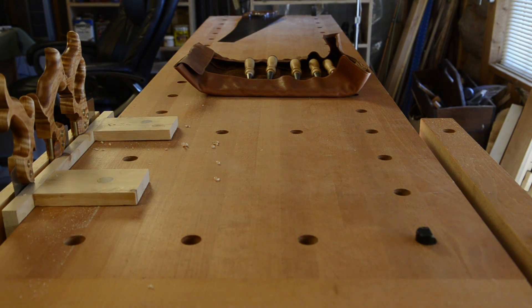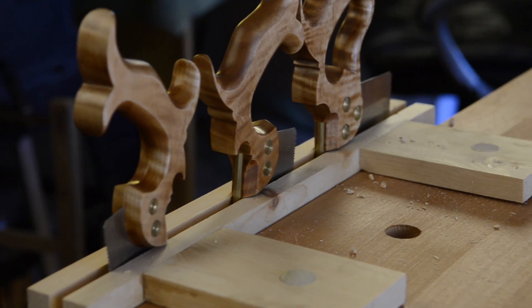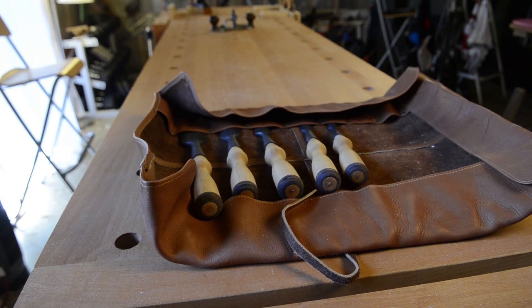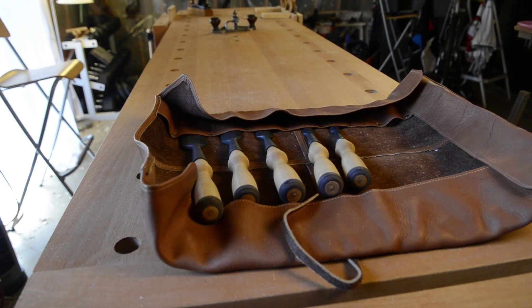My particular workbench is made out of beech — it's a really strong wood that a lot of the old hand tools and hand planes were made out of. You can see I've got a nice little tool storage area for my hand saws that I just stick in the bench dog holes.